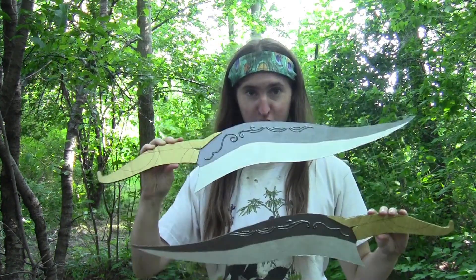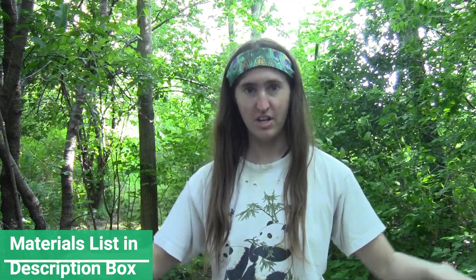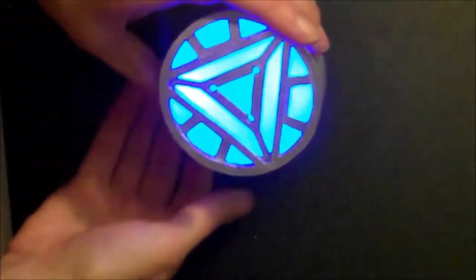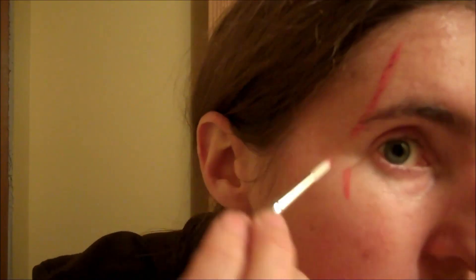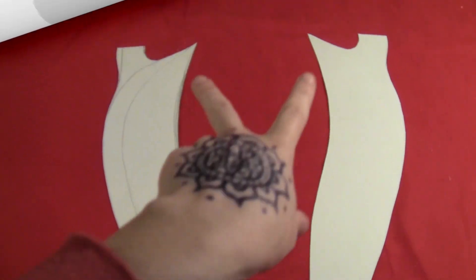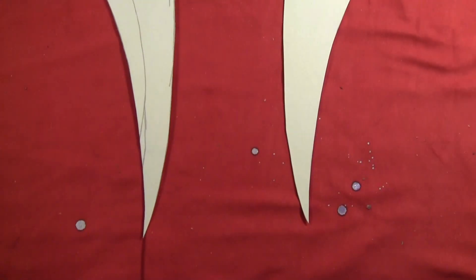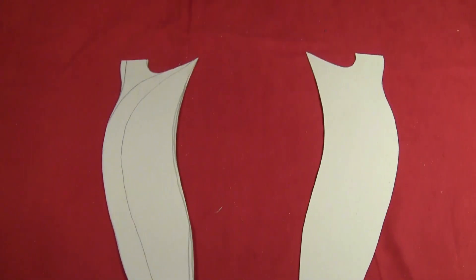Today I'm going to show you how to make the daggers for Isabelle from Dragon Age, and then in the next couple weeks I will have the rest of her costume posted. The first thing you want to do is cut the basic blade shape out of some thin cardboard. I do have a free template for these in my Patterns Vault if you don't want to try drawing them yourself, but they are pretty easy to draw freehand.